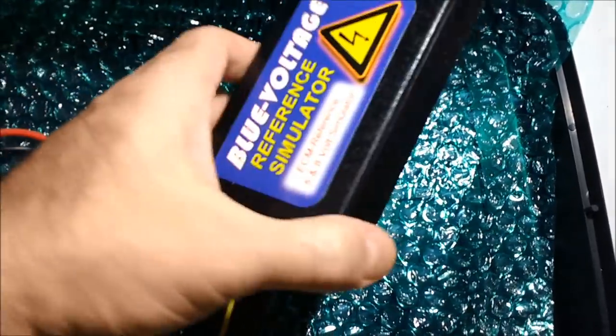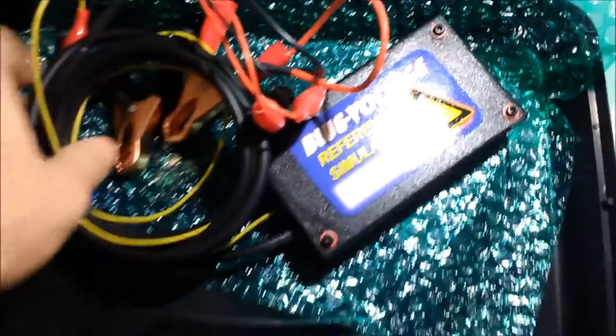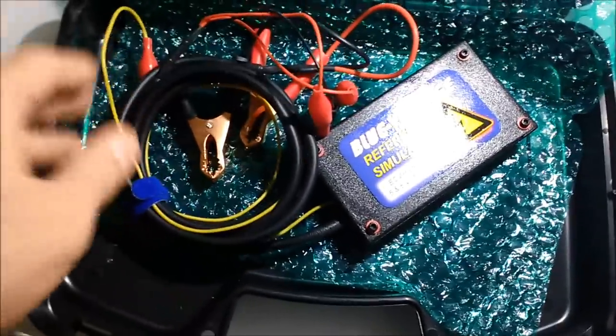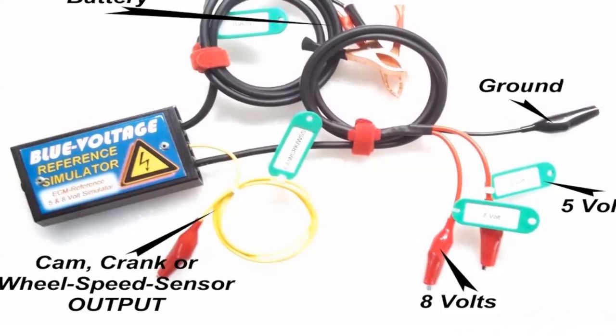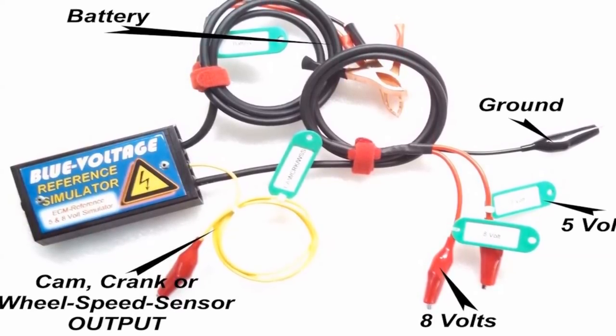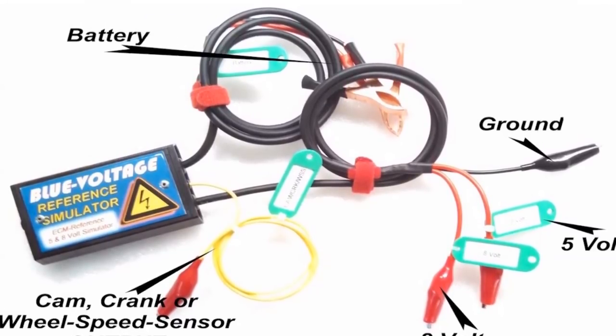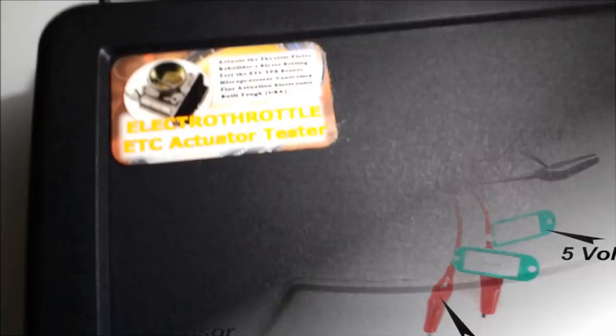But that's besides the purpose of this video. The blue voltage is a unit used to test these throttle position sensors, but it can also be used to test all kinds of feedback sensors — variable EGR and others. So it's not only for throttle position sensors.